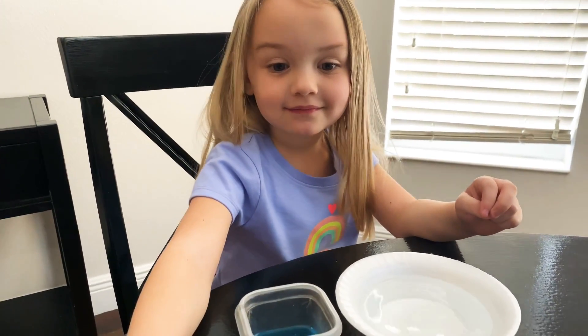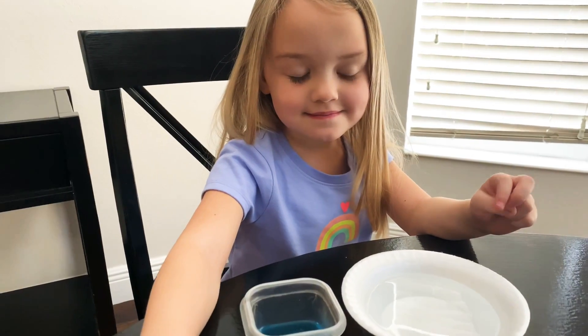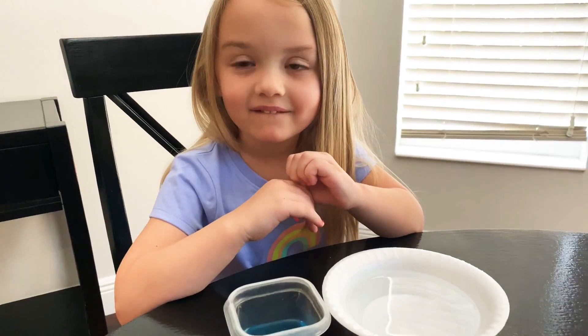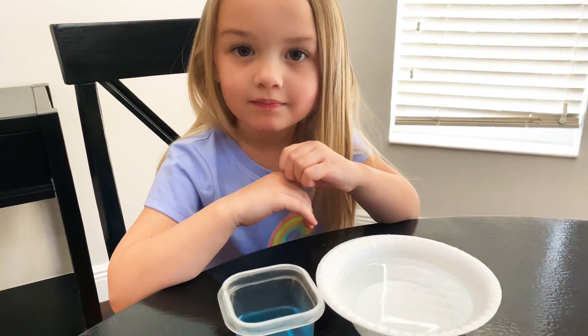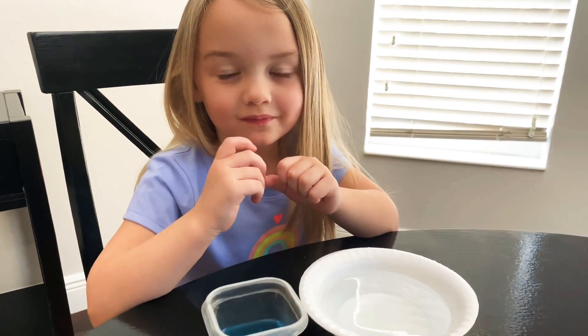Hey guys, I have Regan here with me today and we have been talking about germs and the importance of washing our hands. I saw this experiment on somebody else's page and I thought it would be important to show her how we need to wash our hands and keep them clean.